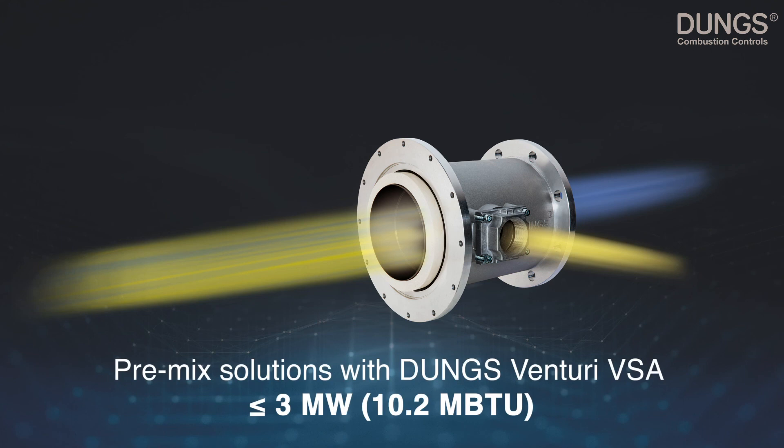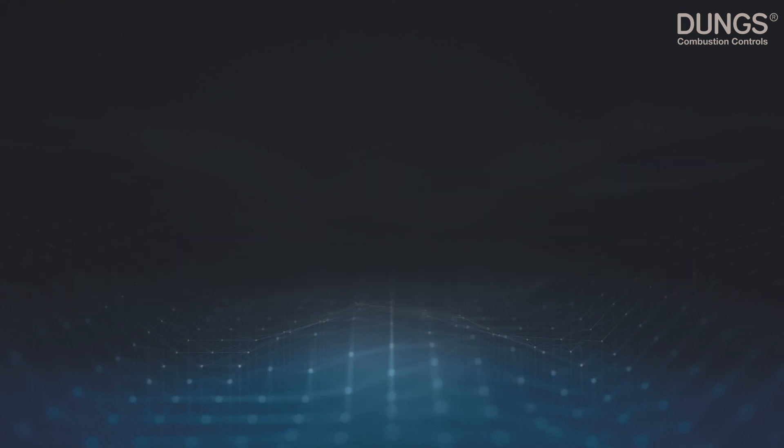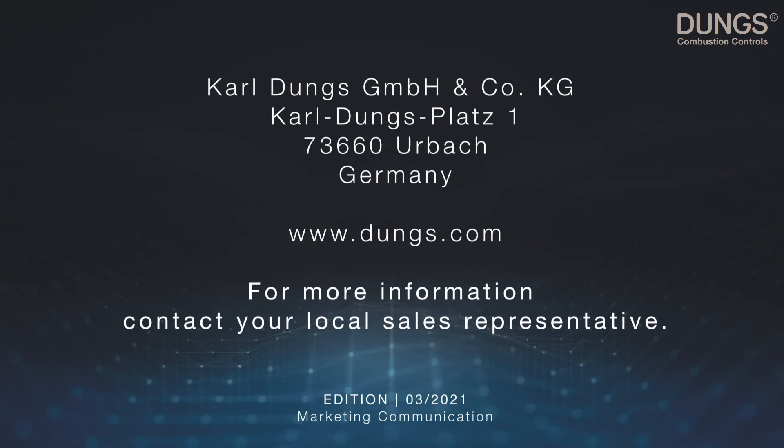Our pre-mix solutions with our Venturi VSA — up to three megawatt. Dungs combustion controls.